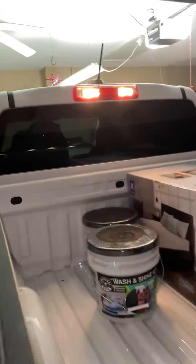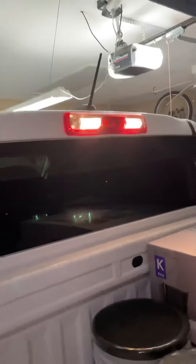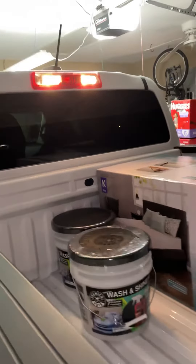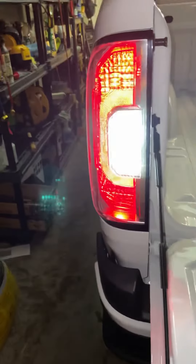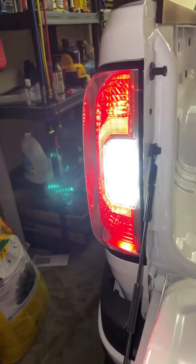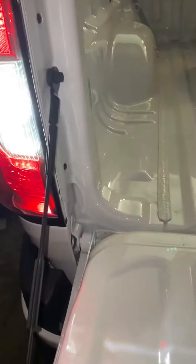If you look, I haven't done the top here on the taillight yet, but it's got the old halogen style — I really don't like it. But this is what the new LEDs look like. There's a big difference. You can see the difference in color, but it's very easy to change these lights out.